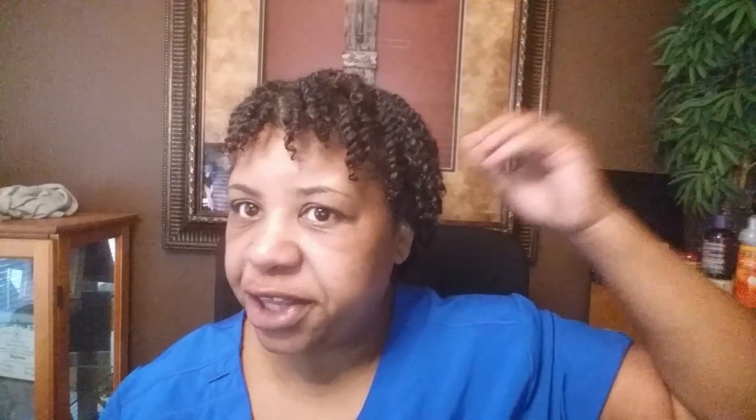My hair is still defined. Once again, the Shea Bay powder is not for growth — it is for strengthening your hair and moisture. I want to show you guys that it's doing what it's supposed to do, and I'm going to wear it for five days. This is day three of my mini twists with my Shea Bay powder.